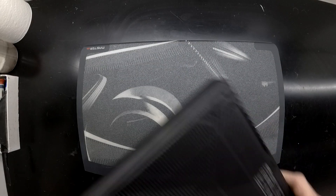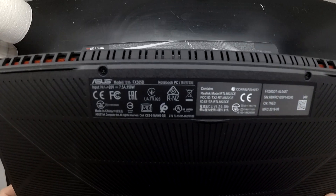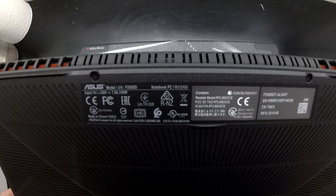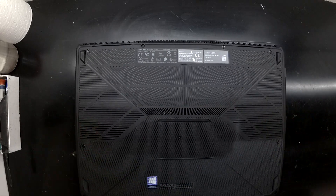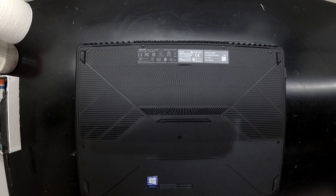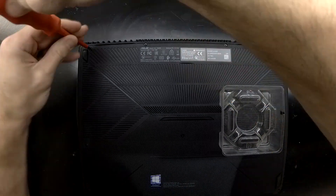Today on the table I've got an ASUS TUF FX505DT. What I'm going to do here is a bit of a teardown and see what can be upgraded in there. To begin with I'll be using a small Phillips head screwdriver, which should be something most people will have laying around their house.